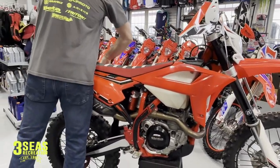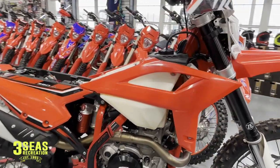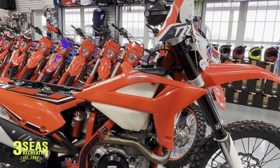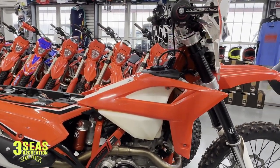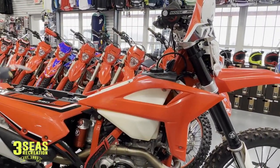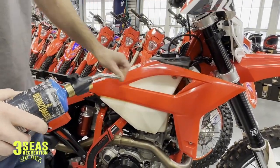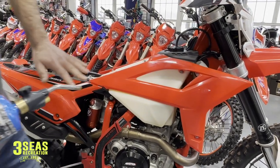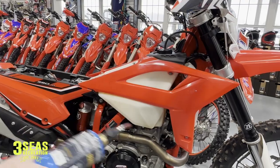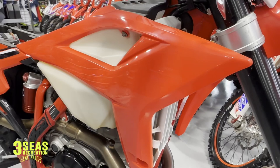I want to take the seat off first just so I can get in here a little bit better. The first thing I always do with new plastics is I torch the plastic. We want to get the mold release off of this. Whenever this is made they've got some kind of film or fluid on here and it's kind of slippery. The decal isn't going to stick very well for very long. So I like to take a torch and just flash it.